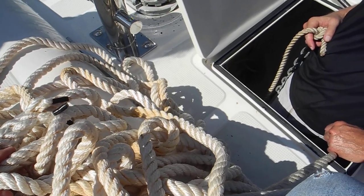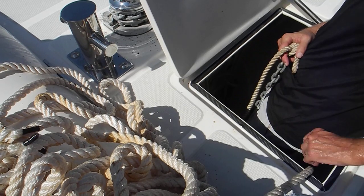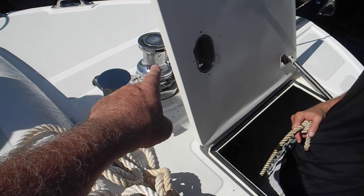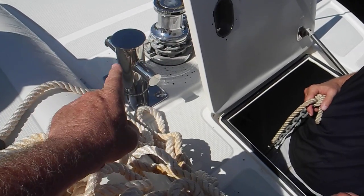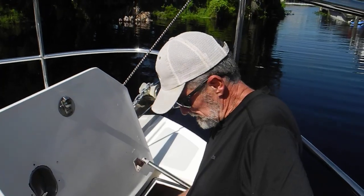On our boat we've got about 20 feet of stainless chain, so I always let some rope over the side even if I don't need it, because there's a lot less wear and tear on the boat, on the windlass, and on the Samson post. There's no elasticity in the chain alone.